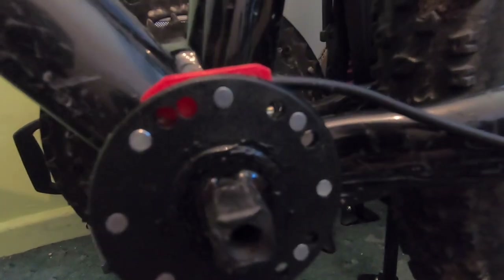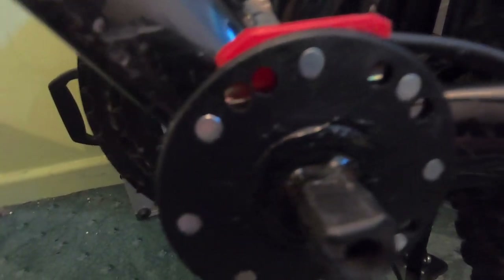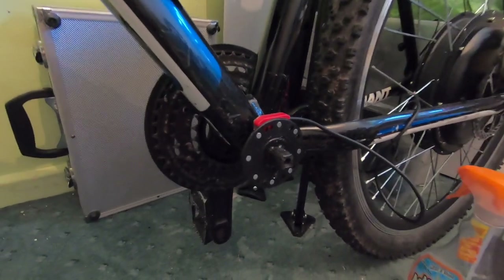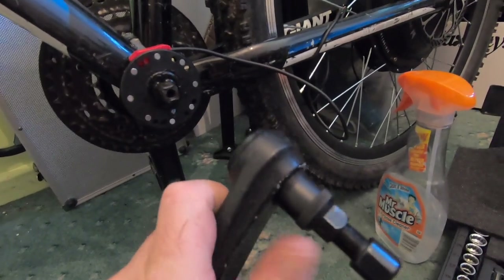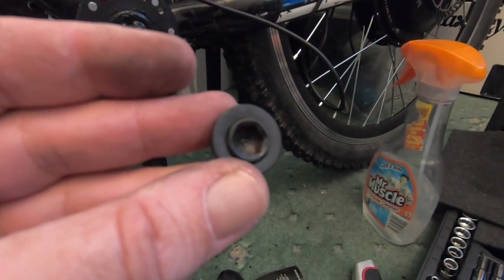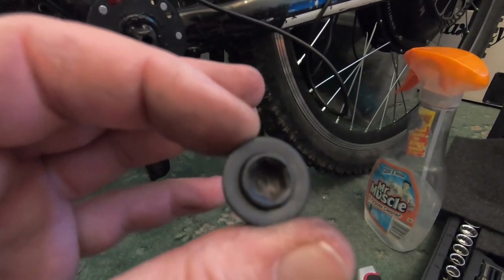Quick bit of advice: make sure the arrows are pointing the right way. As you can see, they're pointing in the right direction so it's not making a noise. As a precaution I've put a bit of glue around the head, so I'm going to leave that to dry for about an hour. Then I'll fit the crank arm — you just put it on, put this bolt in, tighten it up hand tight with a bit of pressure according to the tutorial.